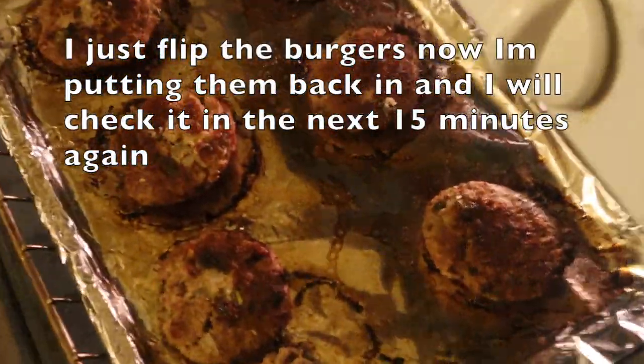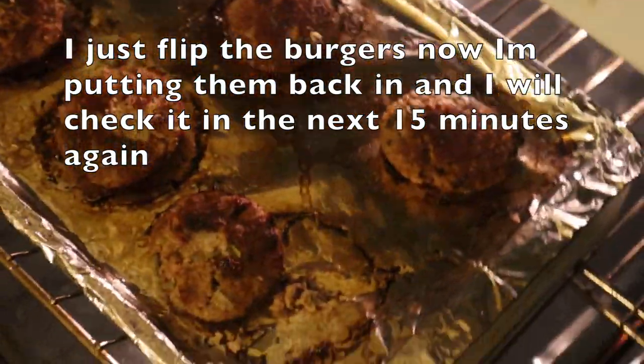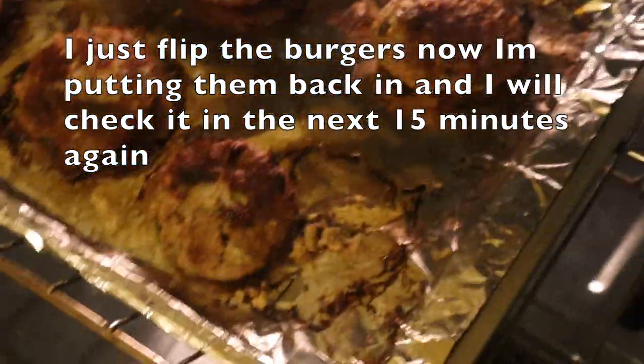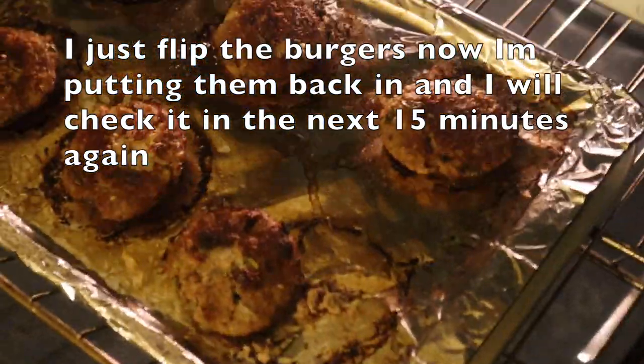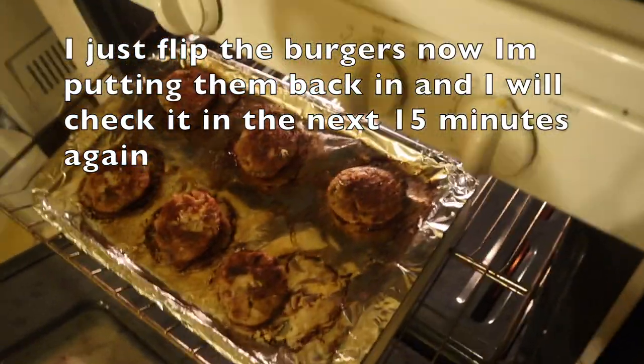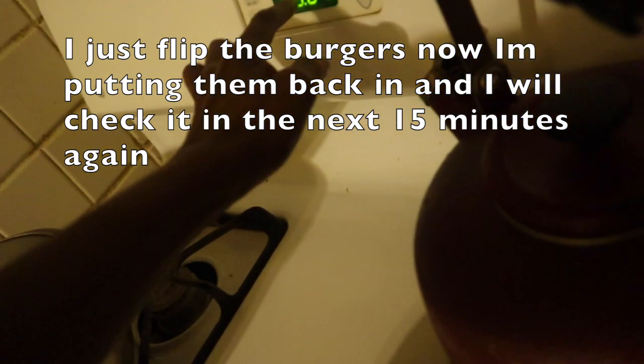I just flipped the burgers — I kind of messed it up a little bit since they were sticky on the pan, but it wasn't that bad. The first two were a little tricky but I flipped them pretty easily. I'm going to set the alarm again for 15 minutes.